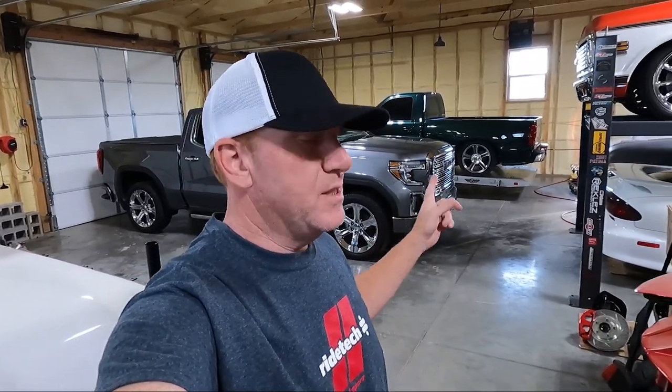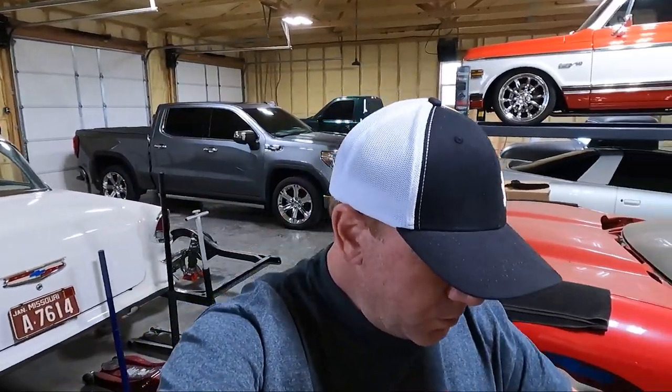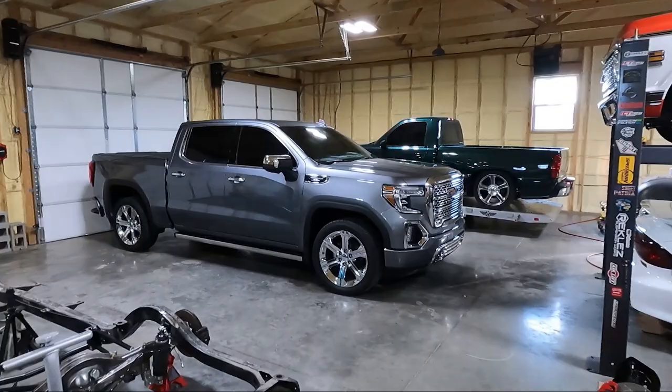I'm going to do a couple follow-up videos on towing and ride quality. I may do a separate video on the helper bag install because you don't have to have that — I chose to get it. I've got four shirts — a couple short sleeves, a long sleeve, and four hats. The first eight people to comment and give a thumbs up on this video, I will send you some RideTech swag.